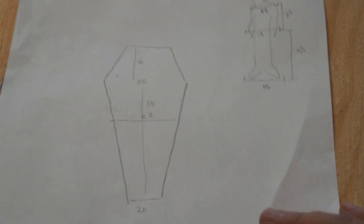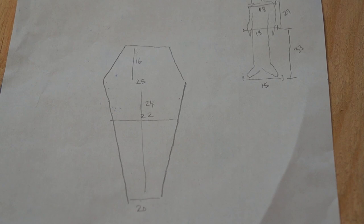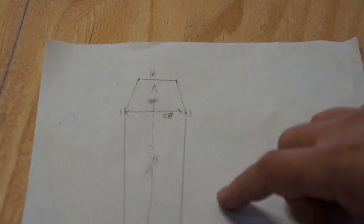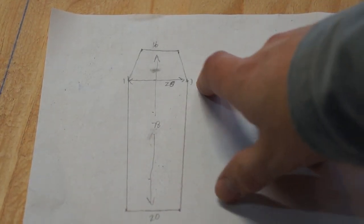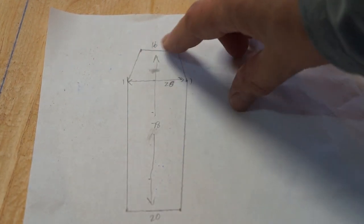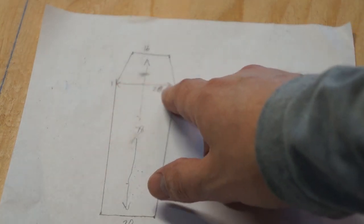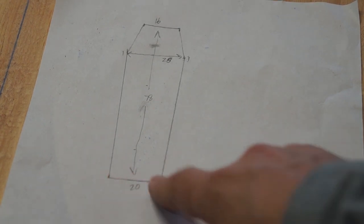We're doing it in the shape of the classic Dracula coffin. To scale, we've got 16 inches across the top, 16 inches down to our widest point, 25 inches at the widest point, and 20 inches down at the bottom.